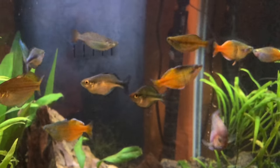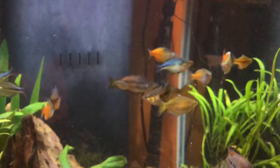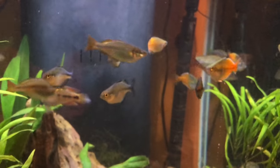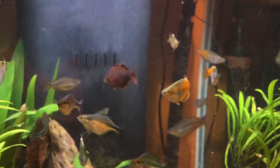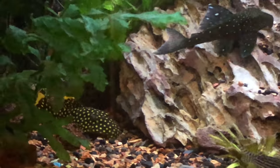But this is my rainbow tank, so I have Australian rainbows, turquoise rainbows, a red Irian rainbow, some boesemani, and I think a Goyder River rainbow.